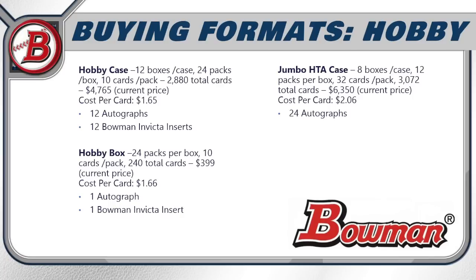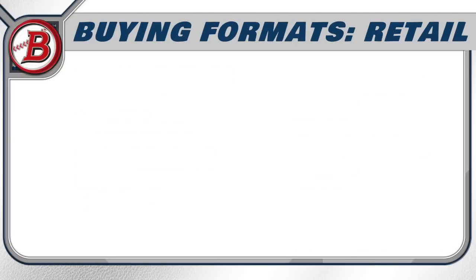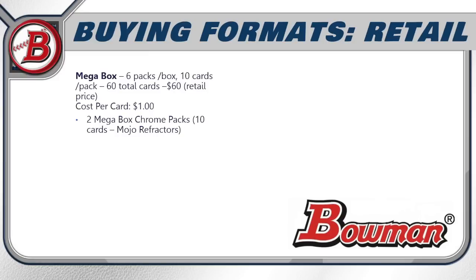For the jumbo HTA case: eight boxes, 12 packs per box, 32 cards per pack, 3,072 total cards, currently $6,350 online — cost per card is $2.06 — but you're guaranteed 24 autographs. The jumbo HTA box runs 12 packs, 32 cards per pack, 384 total cards, going for around $800 online — cost per card is $2.08 — and you get three autographs per box.